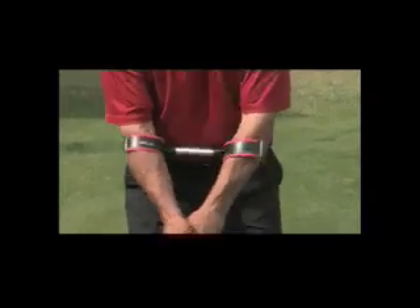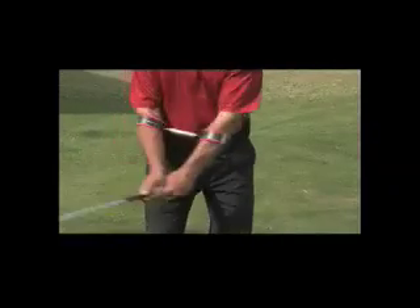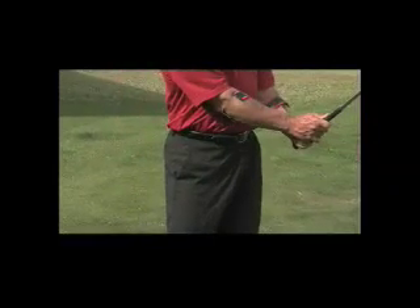Now move the bar back and through at an even tempo. It's that simple to become a great chipper. You'll feel how the big muscles are engaged to promote the proper chipping technique.